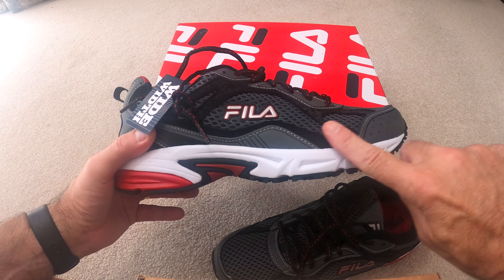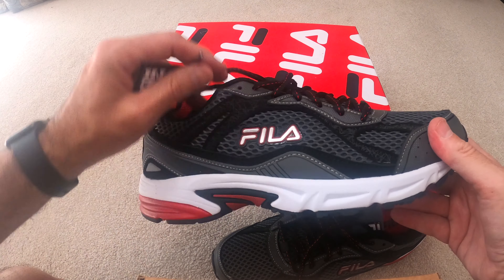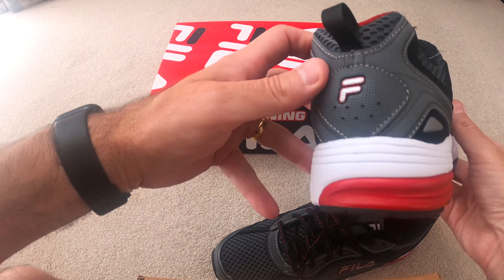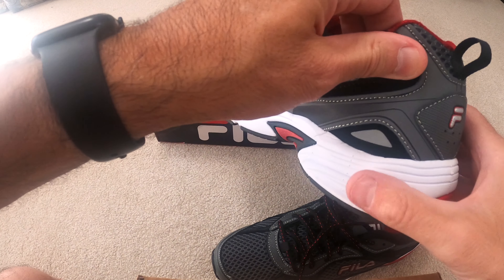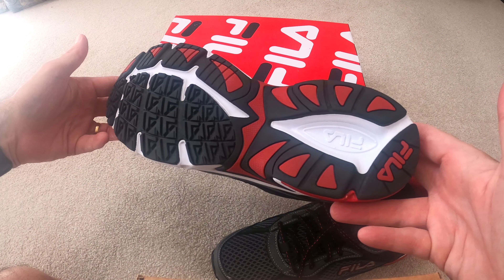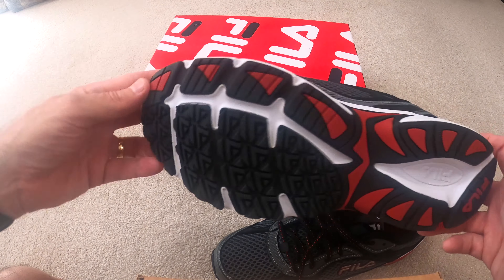I love the color — it's a nice gray with black, and it's got some red, so it's kind of cool. I'll give you a 3D look here. You can see here — and here is the sole — really, really nice quality.